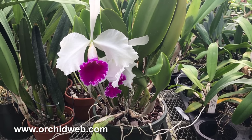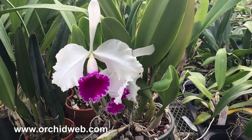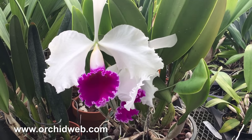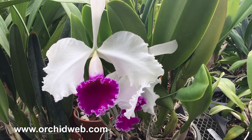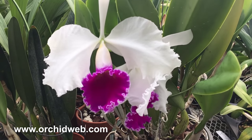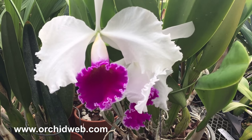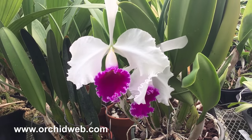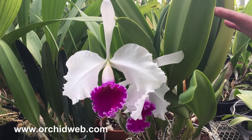This is LC Stonehouse, a famous old Cattleya hybrid, which is a cross between Canhamiana and Trianon. Canhamiana is a cross between Leia Pupurata and Mossier, and this happens to be a semi-alba one, and it really is a good grower.